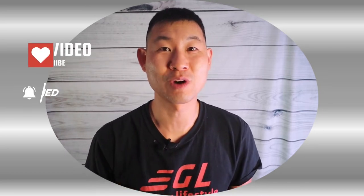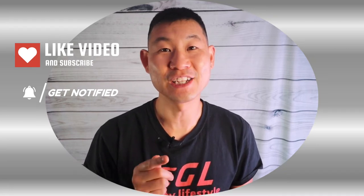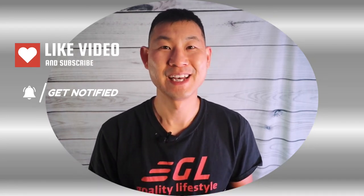Alright, if you're new to this channel, welcome — I know you guys will get a lot out of this. Remember to destroy the like button, subscribe button, and notification button so you can get future videos just like this and it helps the YouTube algorithm. And if you're a returning subscriber, welcome back.